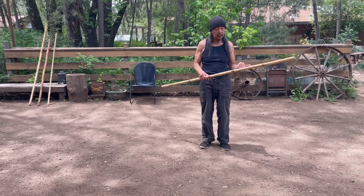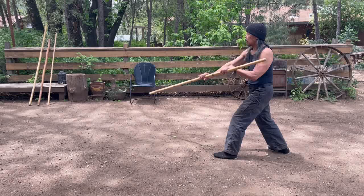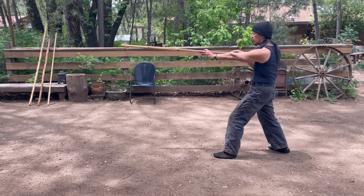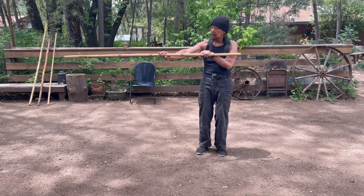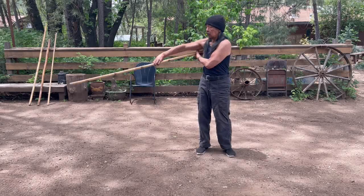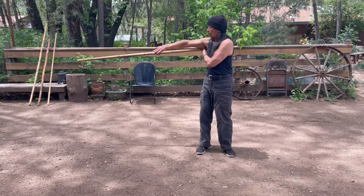The unique thing about Wolding Ying's Taiji staff is that there's a lot of sliding on the staff to keep the long end of the staff out. A lot of staff work you see, the practitioners are in the middle and they do actions without a lot of adjustment for the end of the staff. But in Wold's style, you're constantly adjusting the staff so that you're on the long end of the stick.